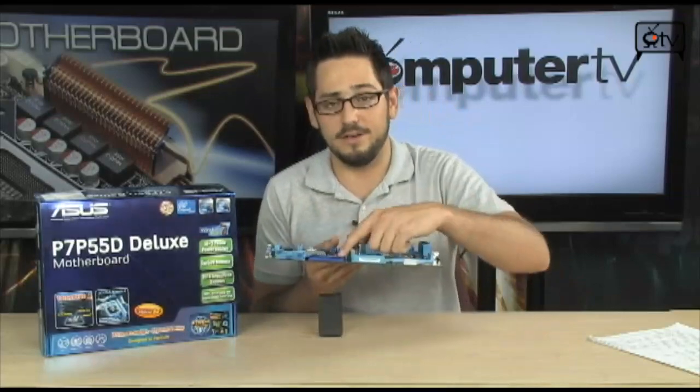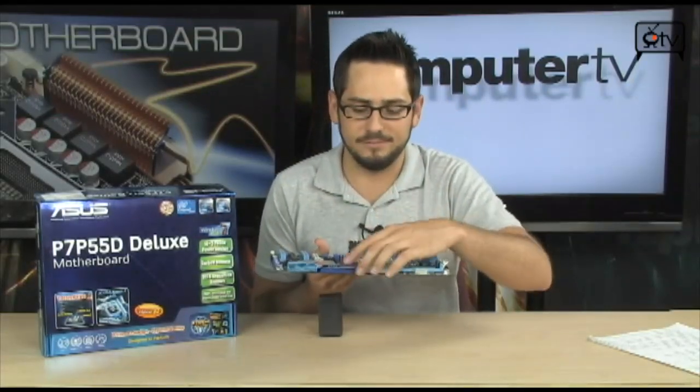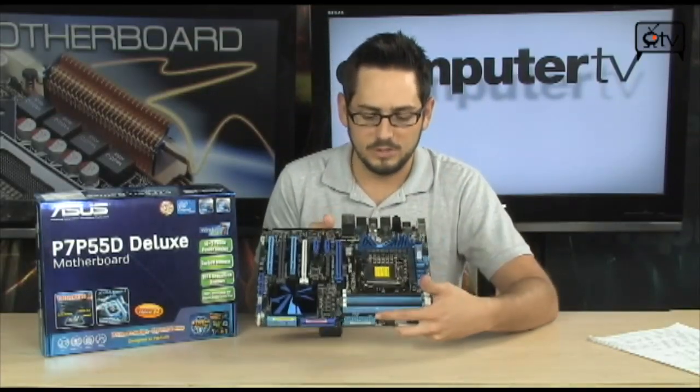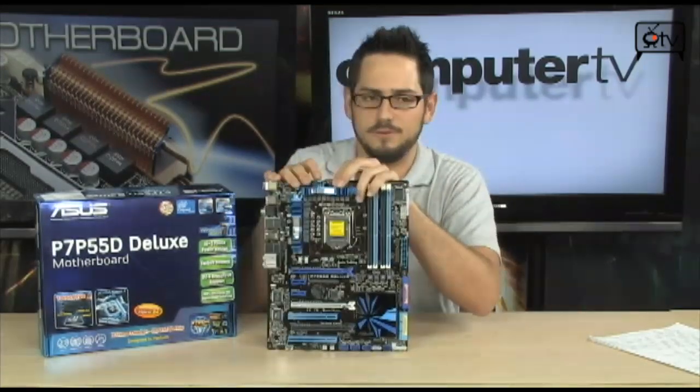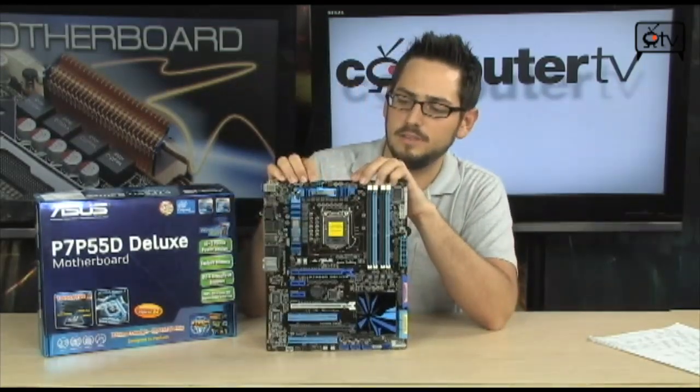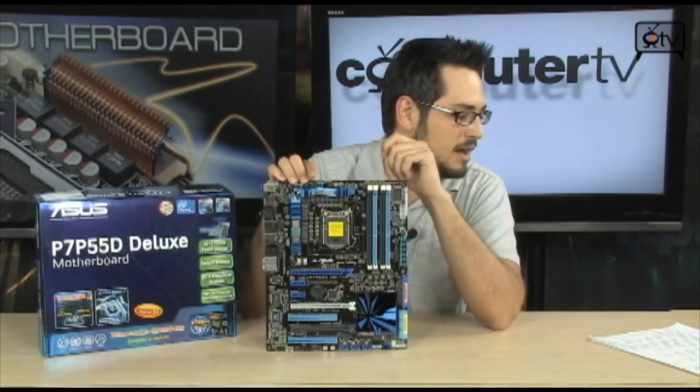On this board you also have an IDE interface if you want to use it to get data off an old drive. You've got your 24-pin motherboard connector, and up here you've got an 8-pin for your 12-volt CPU power, which can either be a 4-pin or an 8-pin — it comes blocked off.